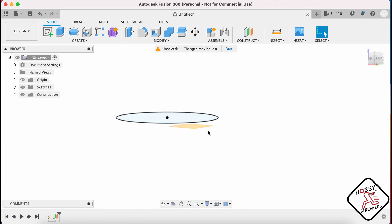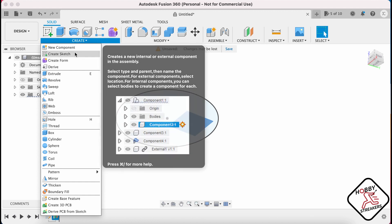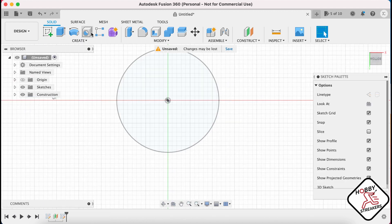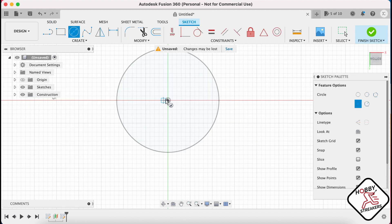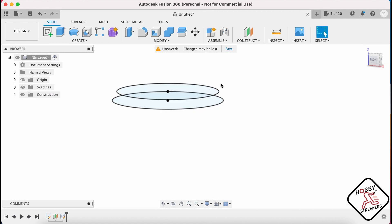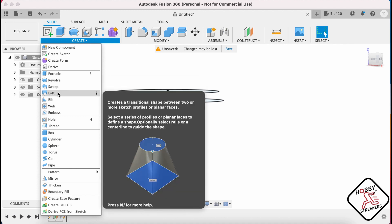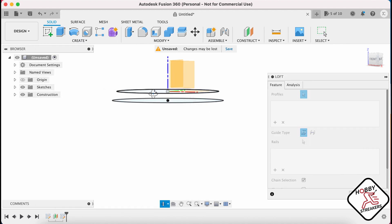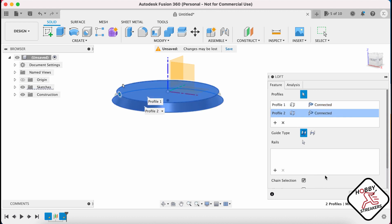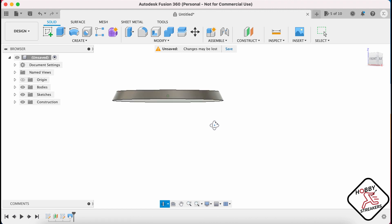Now you're gonna go on that plane and create another sketch. This time you want your 25mm. Once you finish your sketch, you have your two different planes. You want to create a loft, which is gonna be between this plane and this plane. And here you go — you have your tapered base.